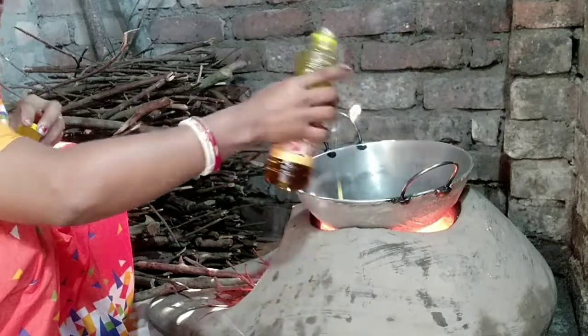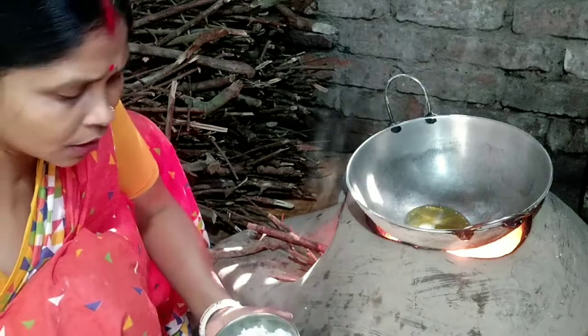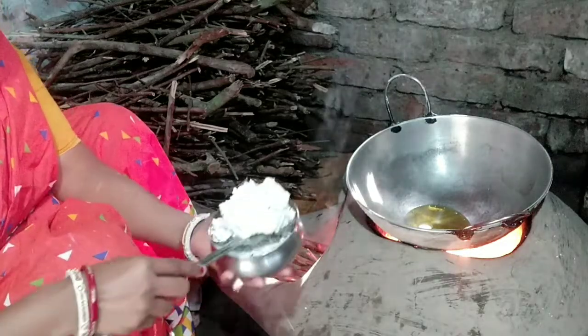I am going to get a little bit of water. We will give it a little bit of water. This is the water.